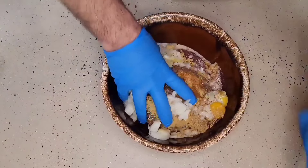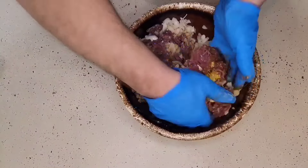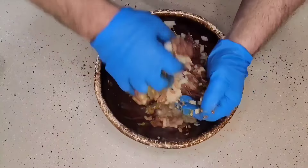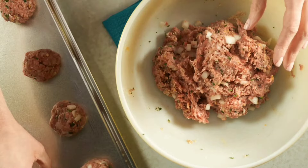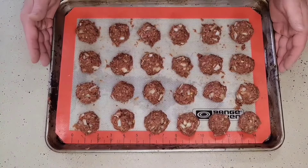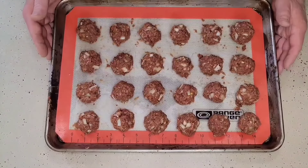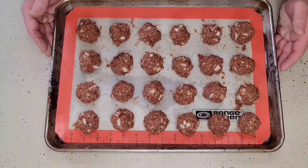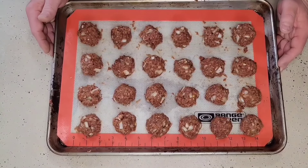With all of the ingredients added to this bowl, we are going to mix this up real well by hand, then we are going to shape these into meatballs. That gave me roughly about 35 meatballs, so I have two baking trays. We are next going to place these into a 350-degree oven and bake these until they reach an internal temperature of roughly 160 degrees.